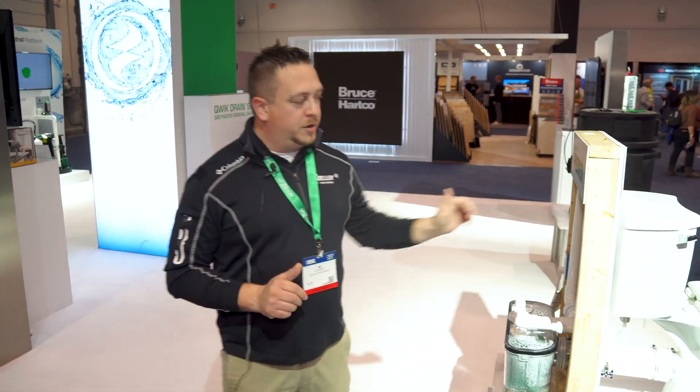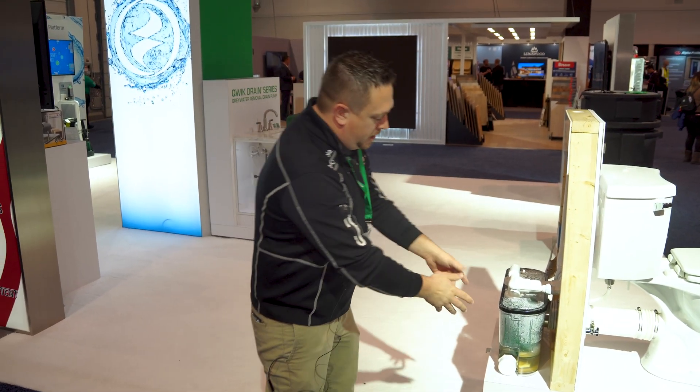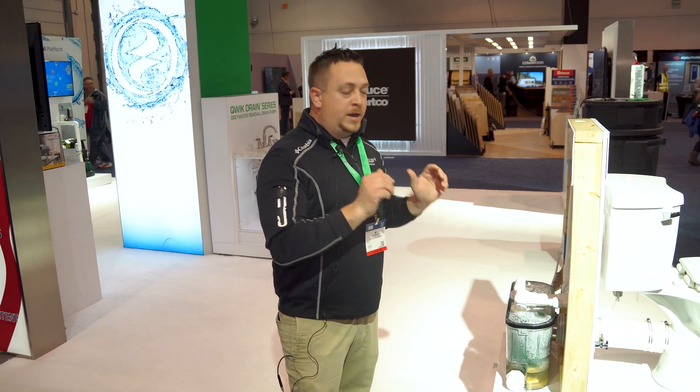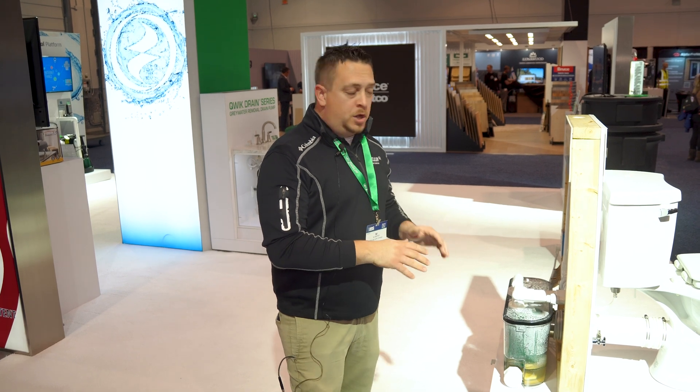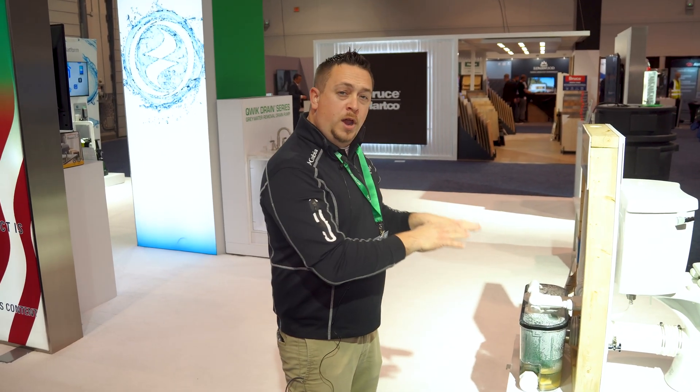This is a grinder pump that takes a toilet, a tub and shower on one side, and then a sink on the other. Very simple system. It sits on the ground, whether you're trying to add a bathroom in the basement. You don't have to bust up the concrete, dig a hole. This just sits right on the ground.